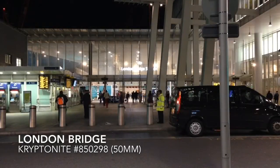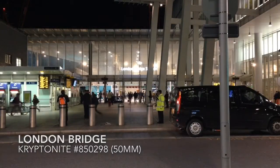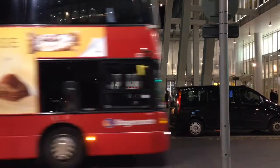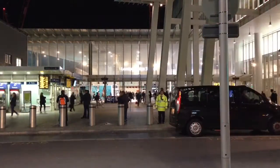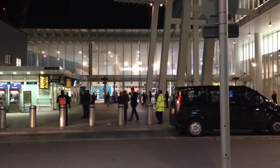Hi guys, it's Galuck here with a quick lockpicking video for you. We're actually right outside London Bridge Station. That's a red bus. You can't really see it, but this is the main entrance to London Bridge Station.